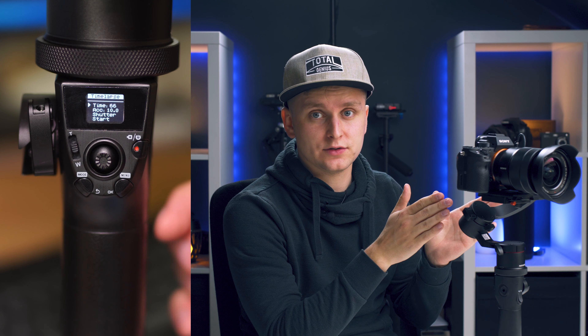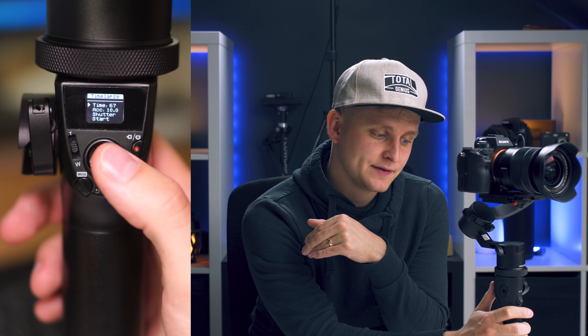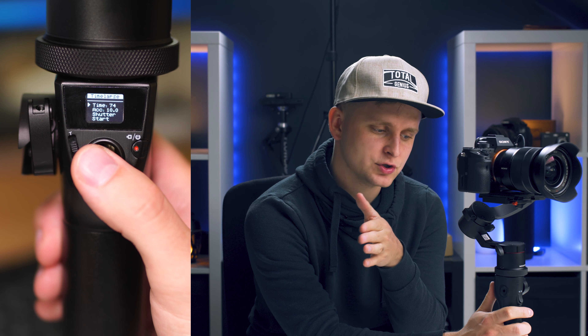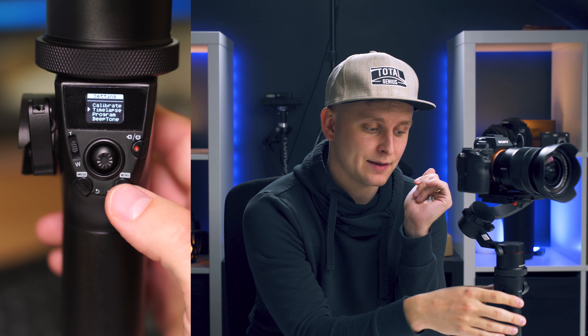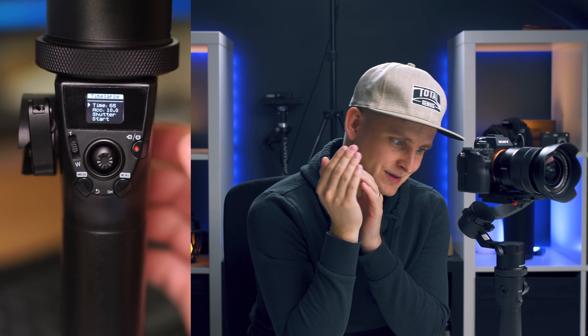Now you'll see a few options. The 'time' setting is how long the time-lapse takes from start to finish. You change the time by holding the joystick left or right to choose your desired duration. Once you've selected your desired time, press the menu button again to save it. Next time you go to the time-lapse menu you'll see the timing has been updated.